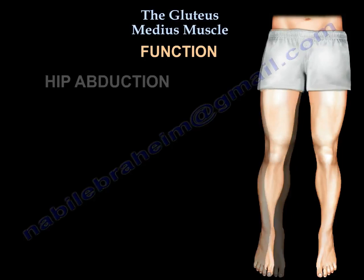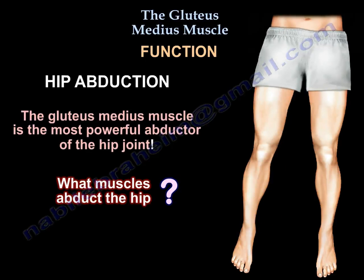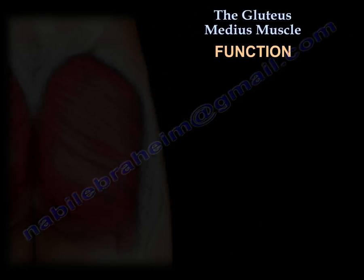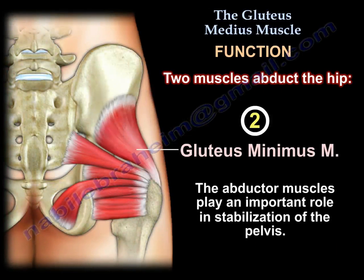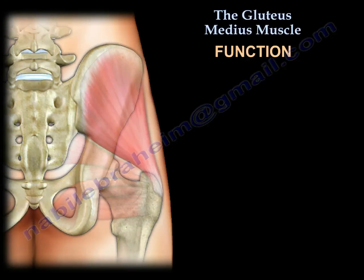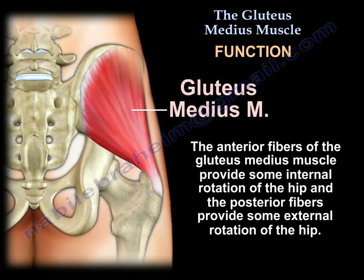Function. The gluteus medius is the most powerful abductor of the hip joint. The abductor muscles play an important role in stabilization of the pelvis. The anterior fibers also provide some internal rotation of the hip, and the posterior fibers provide some external rotation of the hip.